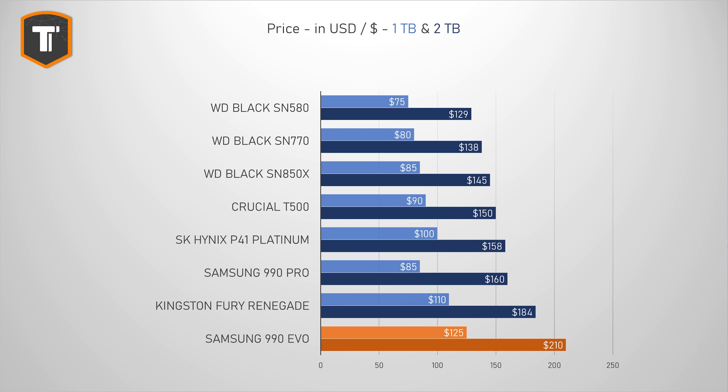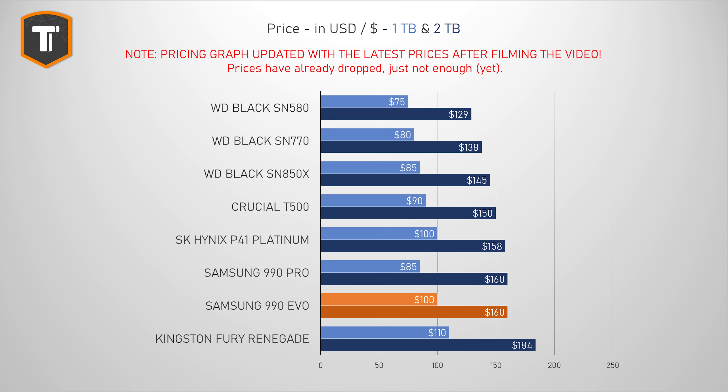These drives can be very interesting if the price is right — but unfortunately, like we usually see with Samsung SSDs, their launch prices make absolutely no sense. The 990 Evo is currently selling for more than the 990 Pro costs, and there's no reason to spend that much on one of these drives. The price really needs to drop significantly to what the SN580 and SN770 cost. Right now, with these prices, you should not buy these drives — but keep an eye on them, because Samsung does lower prices a lot over time. Always check actual prices in your region before making a decision.